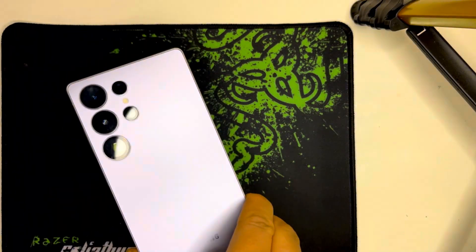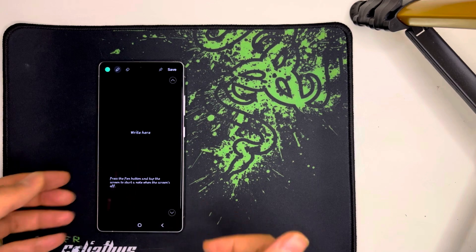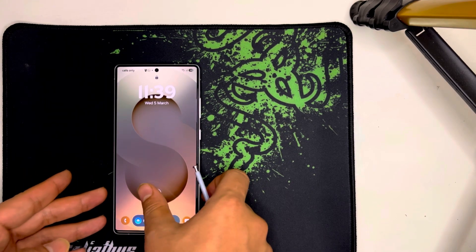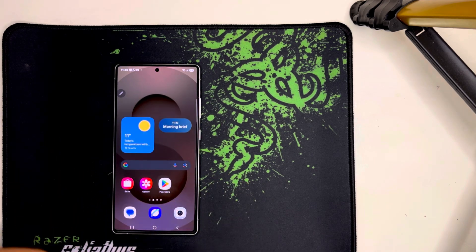Hey, did you know that your Galaxy S25 has a hidden menu that helps you find the best spot for the strongest Wi-Fi signal? Today, we're unlocking Connectivity Labs and using Home Wi-Fi Inspection to check exactly where you get the best connection.